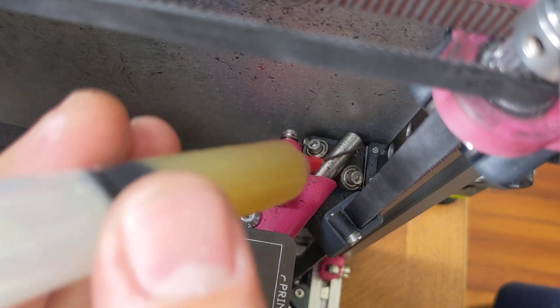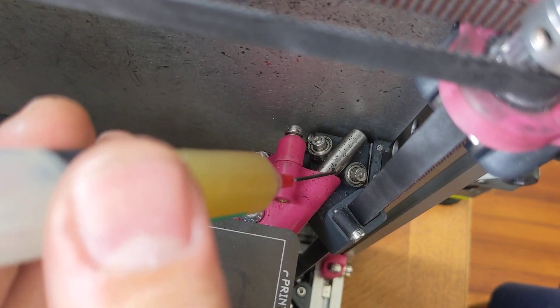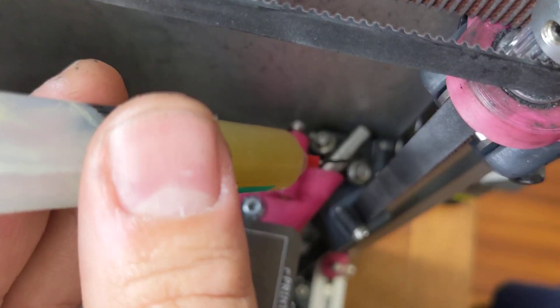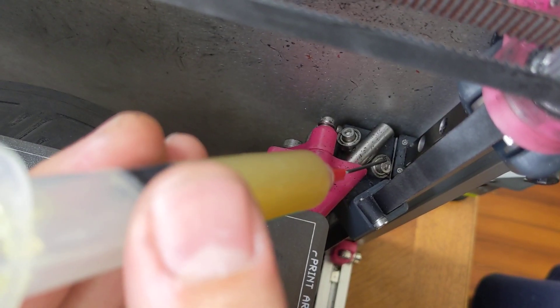I just wanted to share a video on how to use those grease ports on your rails. This is an MGN-9C rail from RoboDig — it's the 440C.